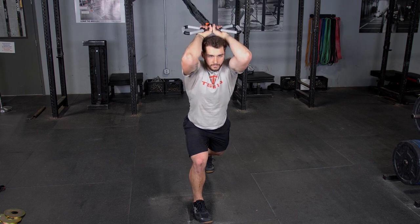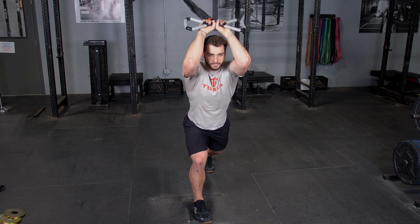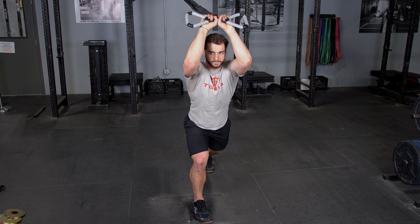To complete the overhead triceps extension with your T-grip max bar and band kit, begin by grasping your T-grip max bar with the center grip facing away from the band's anchor point.